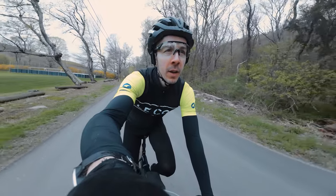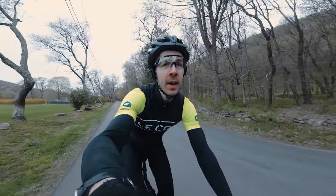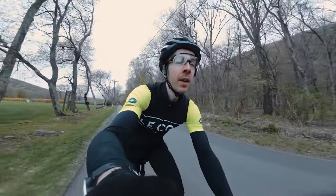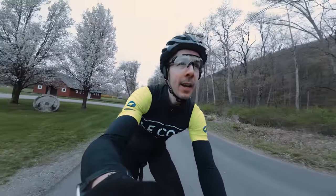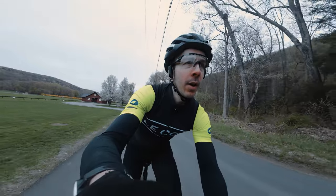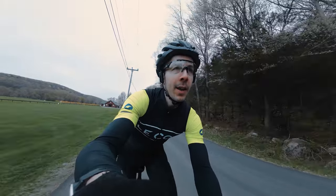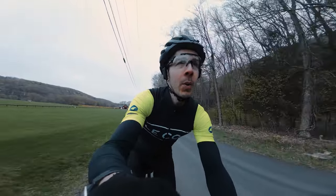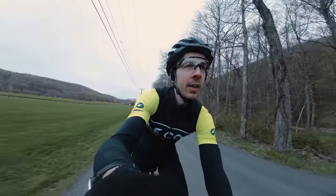It is pretty chilly today — I wasn't expecting it to be this chilly, which is a little disappointing. I thought it was going to be warm this weekend, but oh well, still got to get the ride done. Today I'm doing some long tempo intervals — one toward the beginning of the ride shortly, then another one at the end, and I might do a third somewhere in the middle.